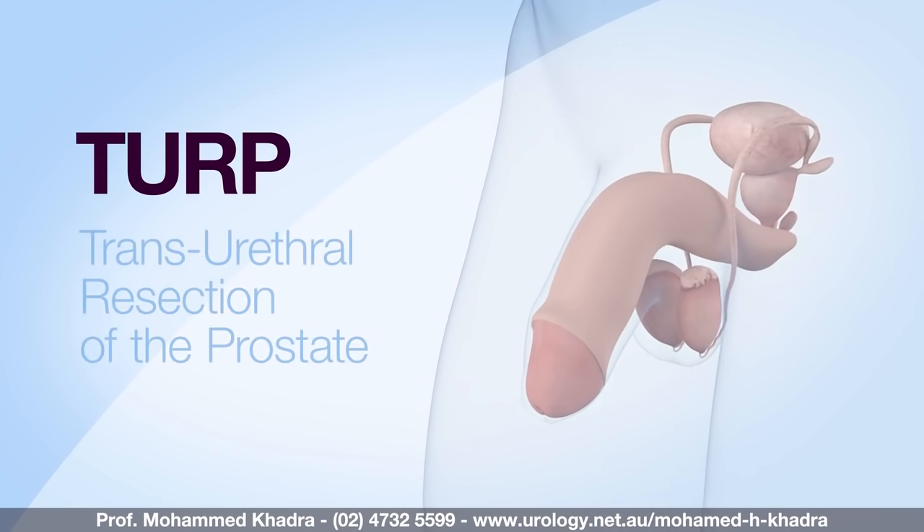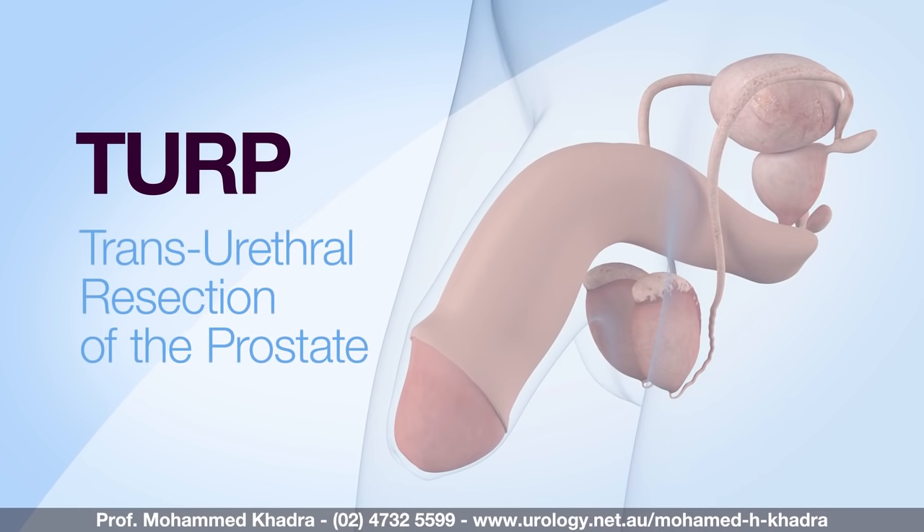Hello, I'm Professor Mohammed Khadra and I'm pleased to present you this video on transurethral resection of the prostate. The aim of this video is to help you understand the operation, its main side effects, and to prepare you better for your upcoming operation. This video is intended to be used in conjunction with the information leaflet you've been provided.